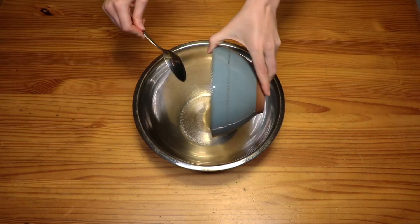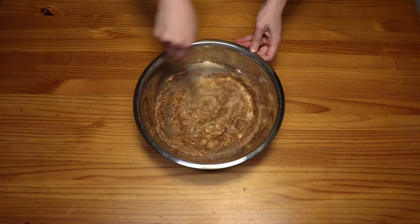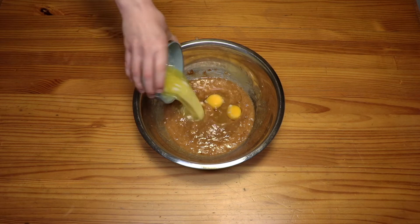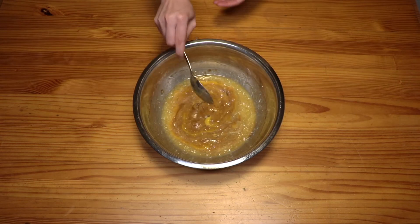Take a large mixing bowl, mix in the banana along with the brown sugar, give it a good stir — and some of you are probably going to want to drink this. I would advise against it. Mix in those eggs, that melted butter, and the vanilla extract. Stir it around until it looks like a very bizarre soup.